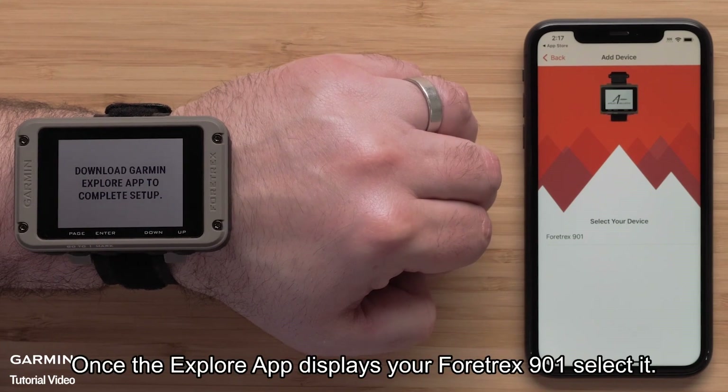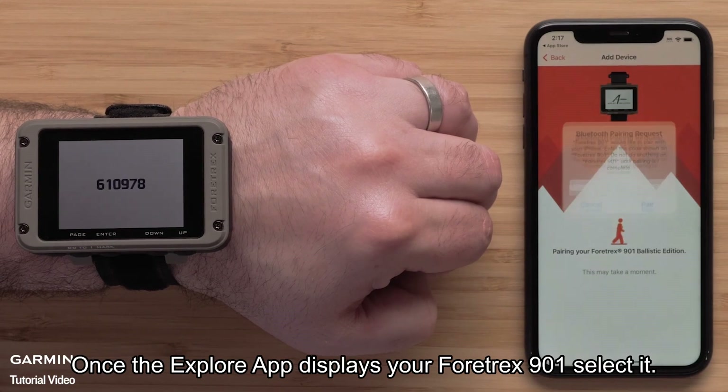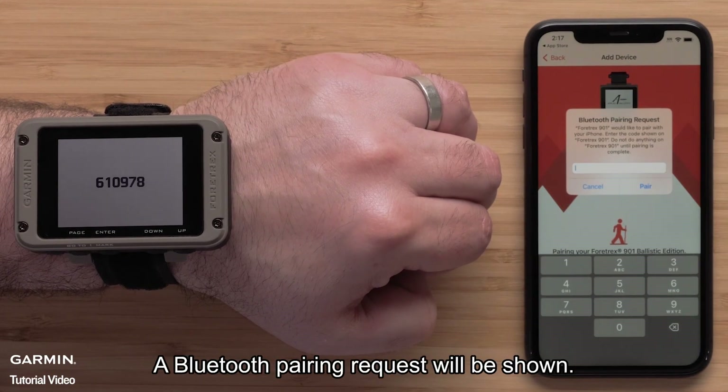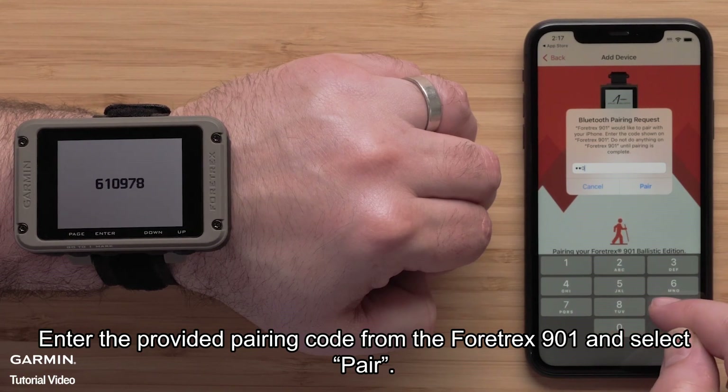Once the Explore app displays your Fortrex 901, select it. A Bluetooth pairing request will be shown. Enter the provided pairing code from the Fortrex 901 and select Pair.